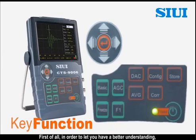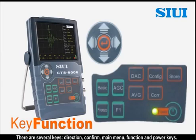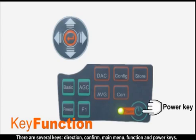First of all, in order to give you a better understanding, we would like to introduce the key functions. There are several keys: direction, confirm, main menu, function, and power keys.